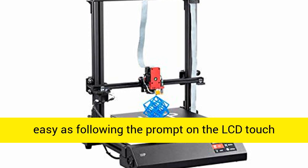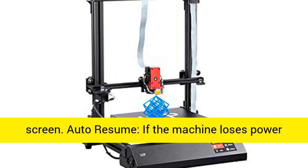Bed leveling a large plate can be difficult, but auto bed leveling makes the process as easy as following the prompt on the LCD touchscreen.